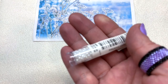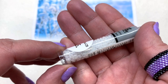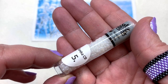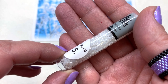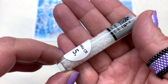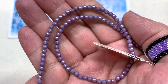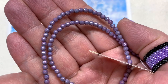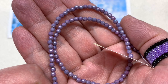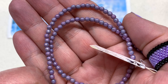Next is a container of Toho Magatamas in the 3mm size — another two-and-a-half inch tube. These are a great addition with their teardrop-like shape; the hole is off center with a rounded drop at the bottom. Moving on to the Czech glass bead section, we start out with 3mm round Druk beads in a gorgeous lavender, sort of light bluish-purple with a luster coating that adds an extra level of shine.